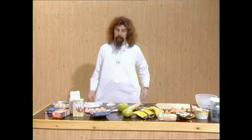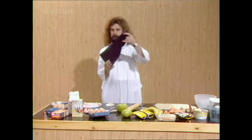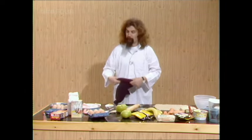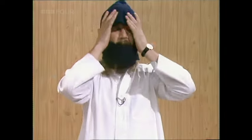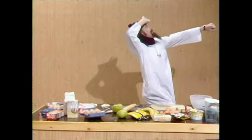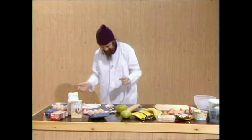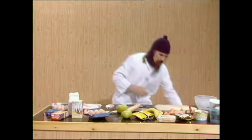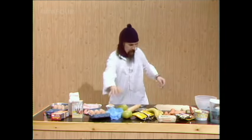This is the way you should dress in the kitchen, plus to keep the lice off the food. We're gonna make an apple pie, and first of all we'll mix some things together here.